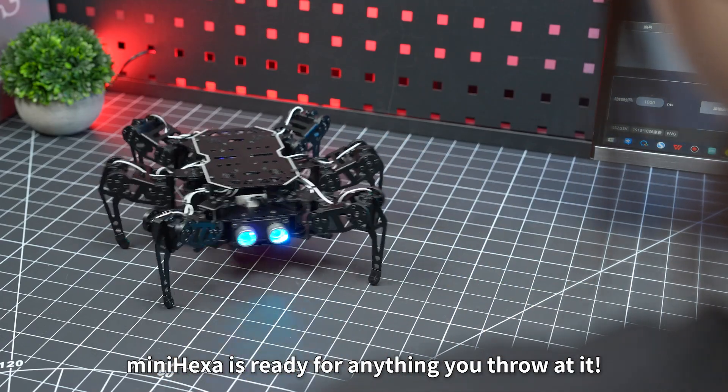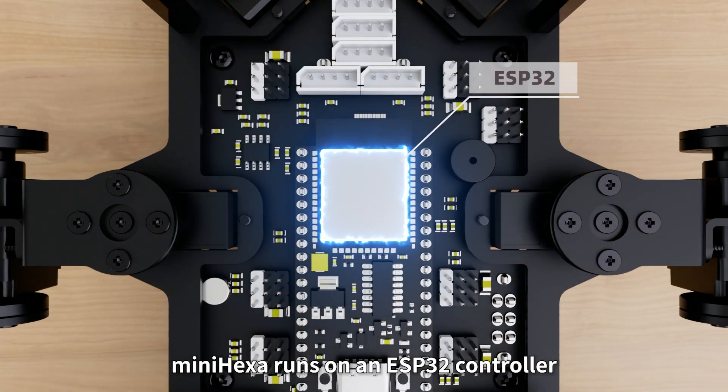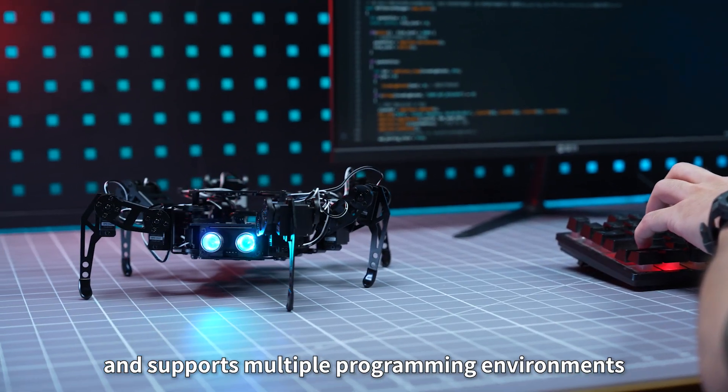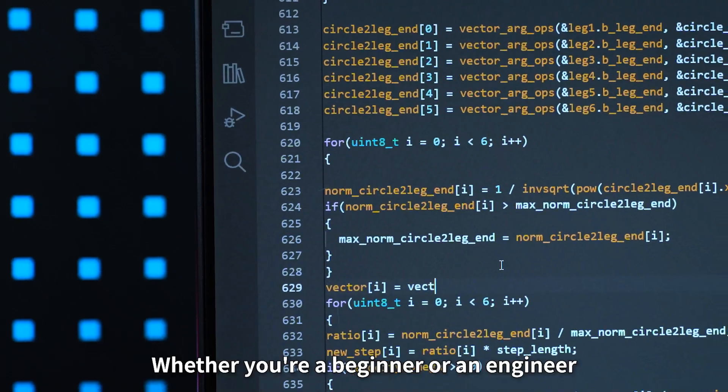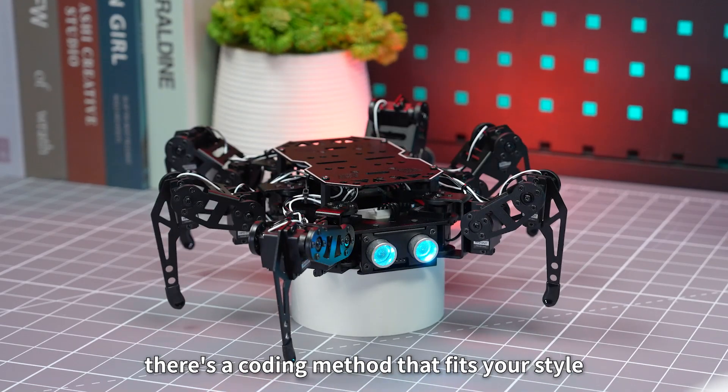MiniHexa is ready for anything you throw at it. At its core, MiniHexa runs on an ESP32 controller and supports multiple programming environments. Whether you're a beginner or an engineer, there's a coding method that fits your style.